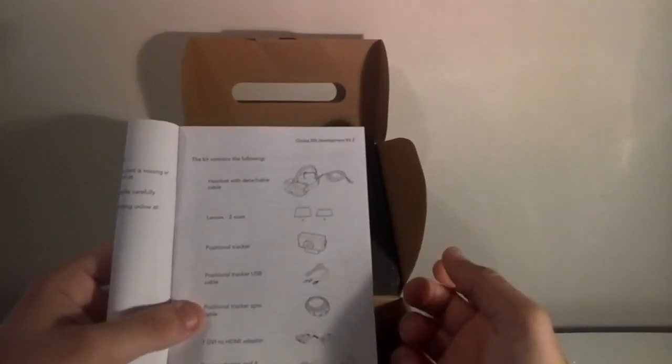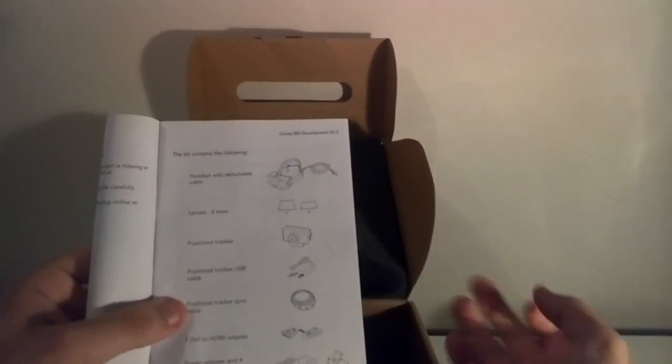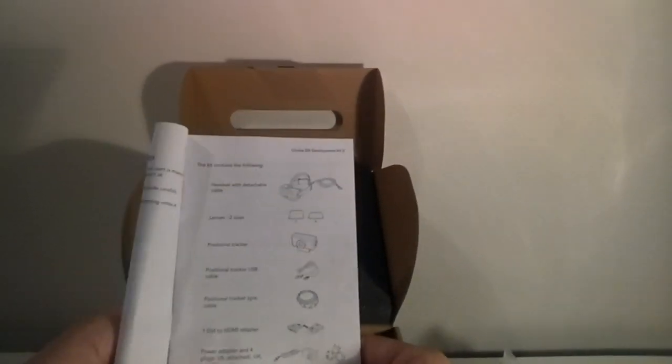So that's everything else in there, and then we have the prize — the DK2 itself. Also in the box: a cleaning cloth, which is useful because you constantly have to clean the eye cups when you're brushing your eyelashes and glasses against them; a DK2 quick start guide; the headset with detachable cable, which is a big change from DK1; two lenses, A and B, down from the three — A, B and C — that came with DK1; the positional tracker USB cable; a positional tracker sync cable; a DVI to HDMI adapter; and four power plugs for the US, UK, Australia, and Europe.